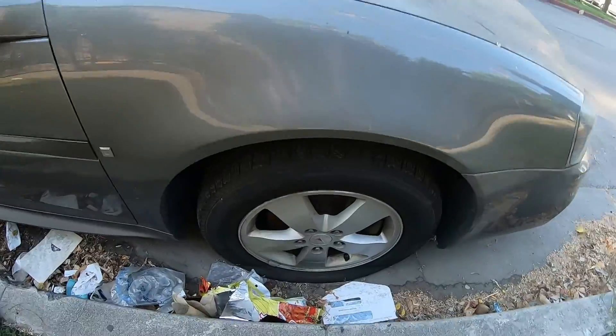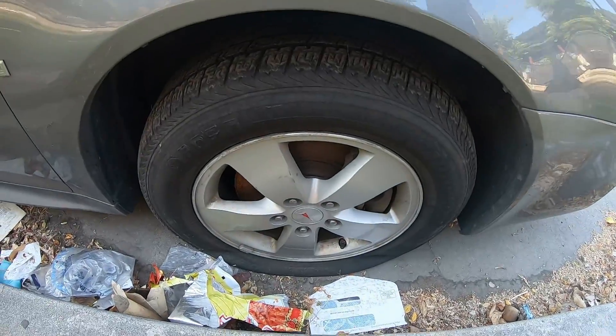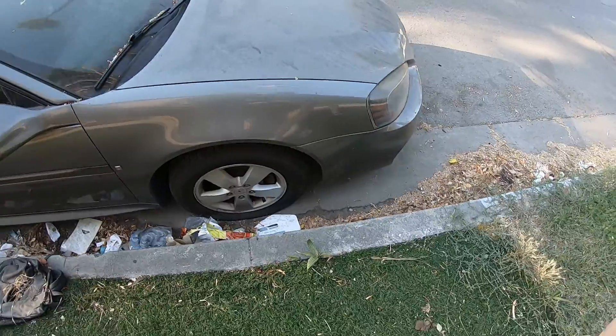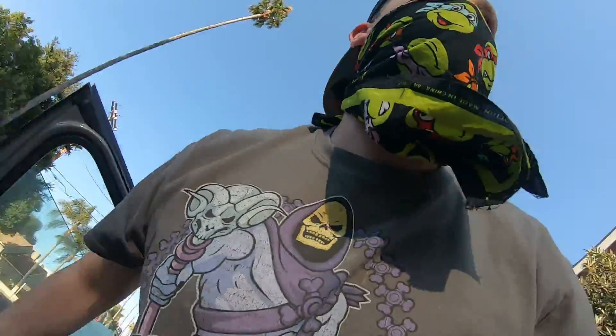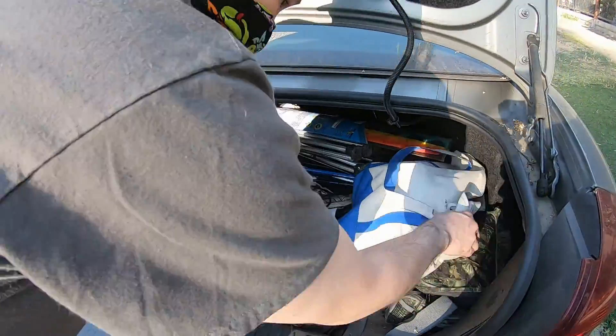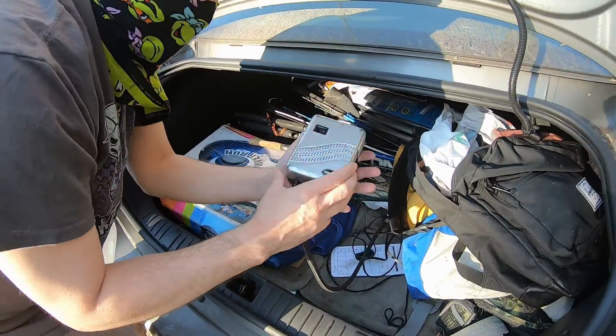There she is, the old dirty beast. There's the tire. I'm gonna pull up a little from the curb so I can change it. Alright, we'll put on the emergency brake. Here's the little pump I tried.